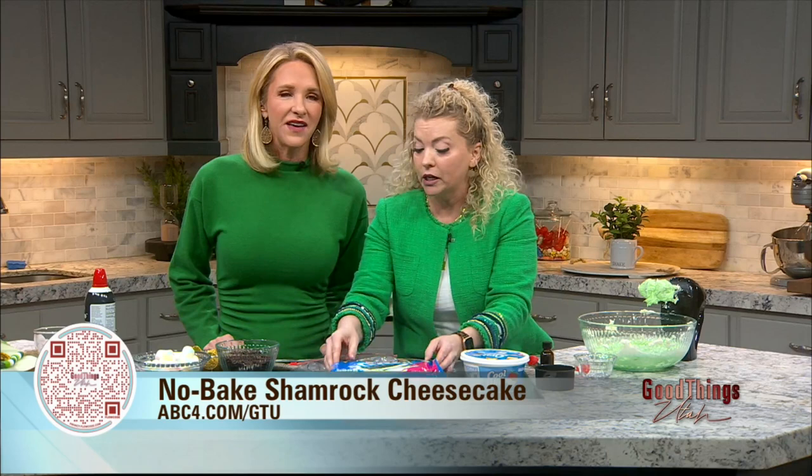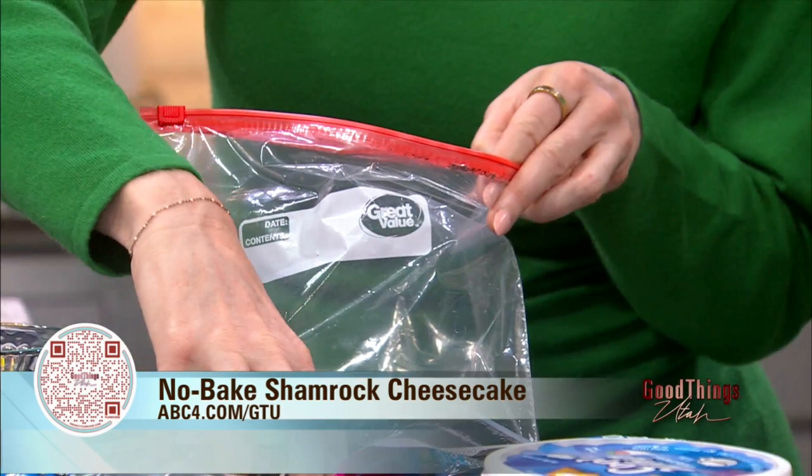So this has a couple of steps. While it's getting chilled in the fridge, you're going to take some Oreos — and of course it's got to be double stuffed, because that's the best. It's got to be double stuffed. For my family of four, we use about 20 Oreos, but you don't need to do all 20 right now.